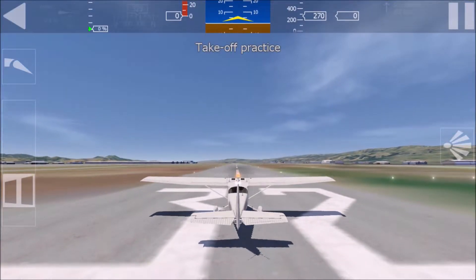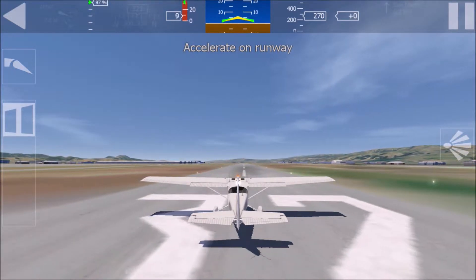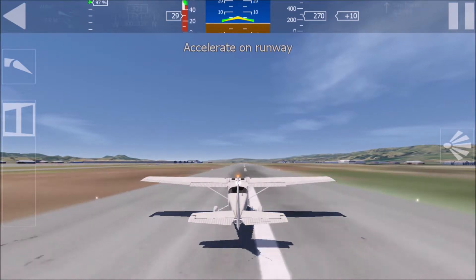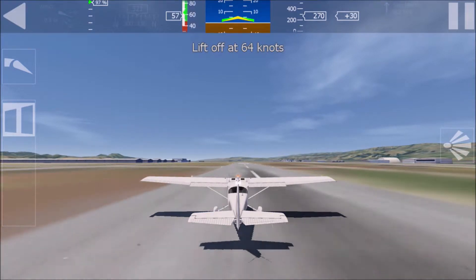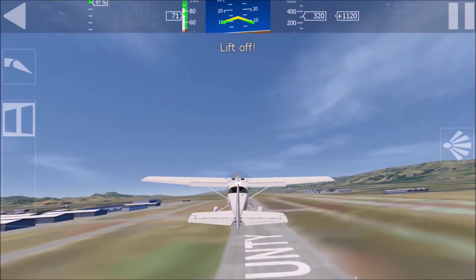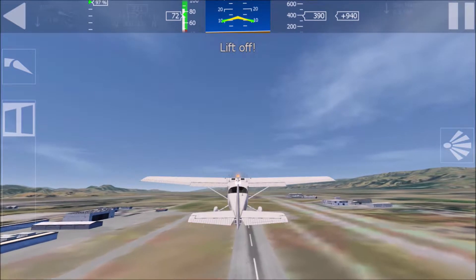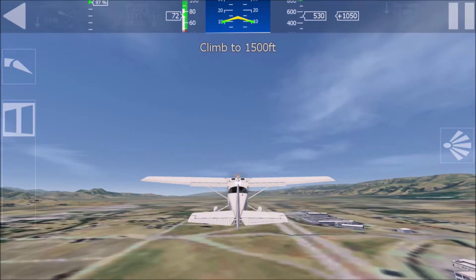Let's practice taking off. I will control direction so that you can focus on liftoff and climbing. I'm setting the flaps to 10 degrees. Hold the device level in front of you. You have pitch and throttle control now. Move throttle to full power to accelerate. When we reach 64 knots, use the elevator to lift off. Lift off now.